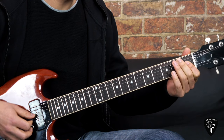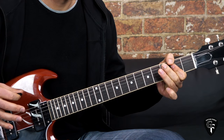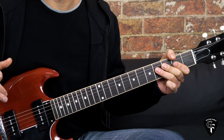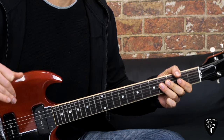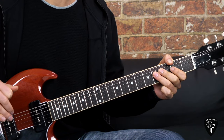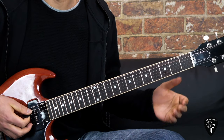Sliding into the first one, letting it ring out, and then playing the double stops. We repeat this riff four times as the verse goes on - four lines - then we go into the pre-chorus.